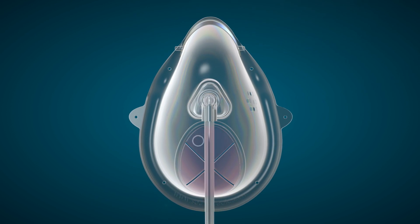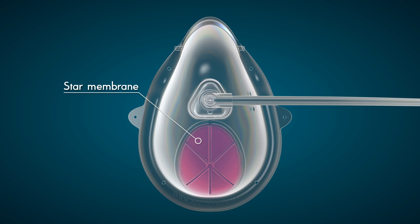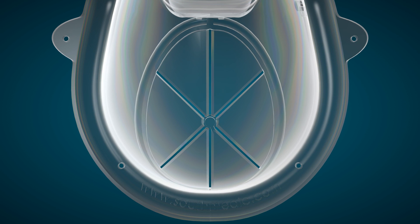The difference with the Oxy2 Pro begins with its star-shaped membrane, providing an entry point for many endoscopic procedures. The membrane allows for the largest oral access opening of any procedural mask on the market today, and the star shape allows for easy access for scopes to travel in and out of the airway without complication.